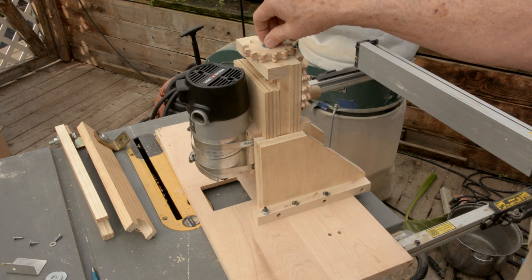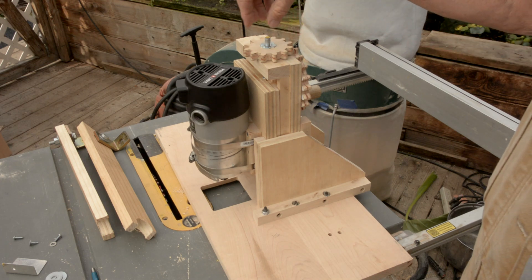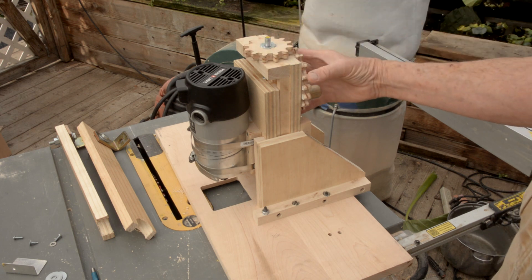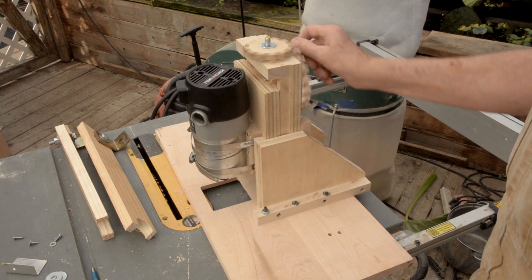And then this is a 3/8-16 thread. So one turn of this is 1/16th of an inch. And since this is 2 to 1, bottom line is you can do some really fine adjustments.